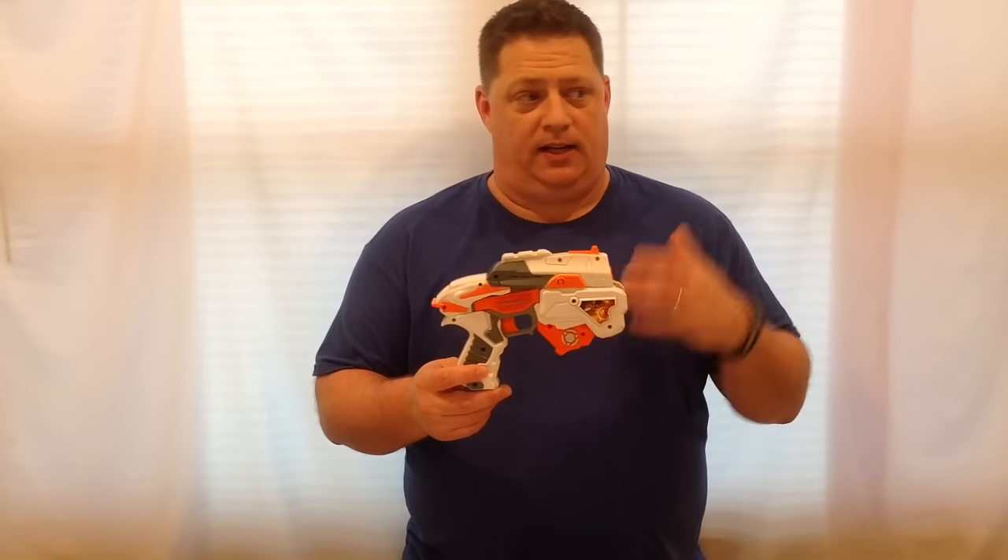I know what most people are thinking already. For $11.99, you might as well just go get a Fire Strike, and that's perfectly fine. They do the same thing — they load one at a time, two in storage, and they prime basically almost the same.